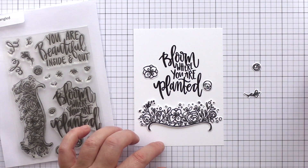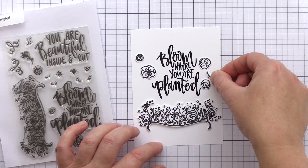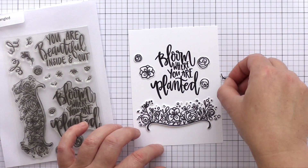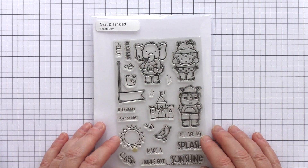I can imagine using this set with the sentiment stamped onto a softly inked blended background, with a floral flourish nestling under the sentiment and the individual flowers and leaves dotted around. Moving on to the 4x6 Beach Day set now.